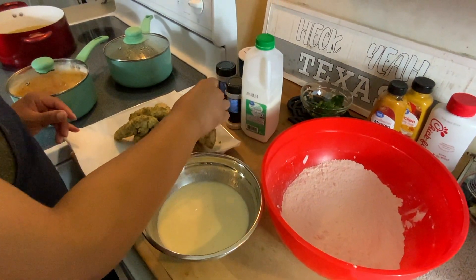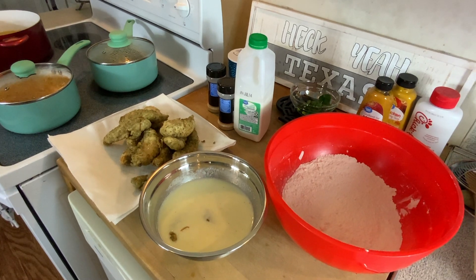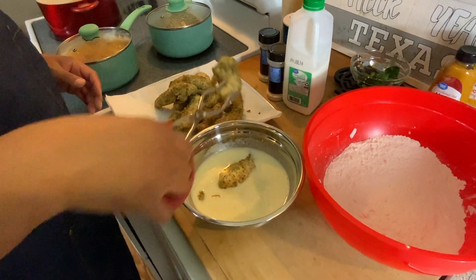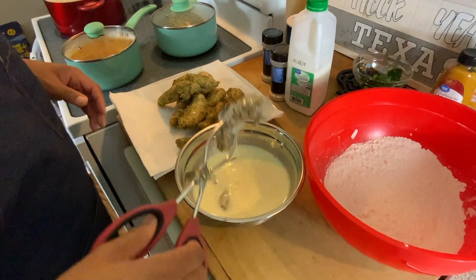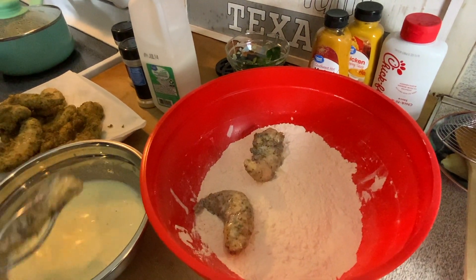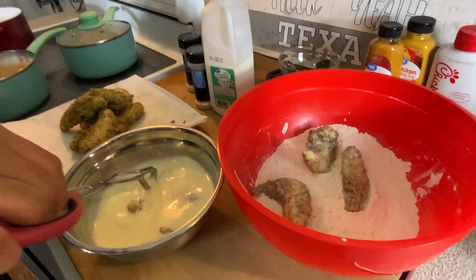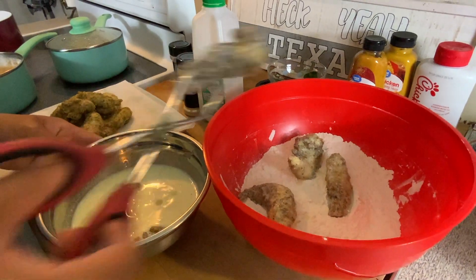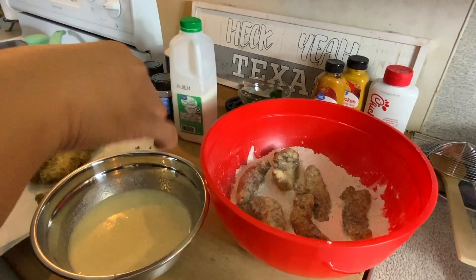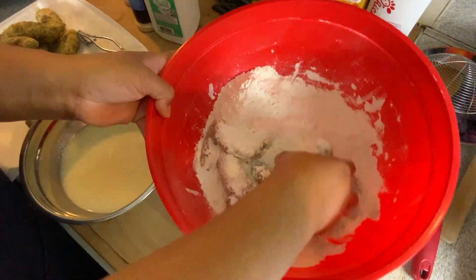Now take that chicken you just set aside and dip it in the buttermilk mixture — let me grab my tongs, it's hot. Dip those in there a few at a time, make sure you coat it really good, and then place it back in your flour. Make sure you coat that up really good because you're going to fry this again.